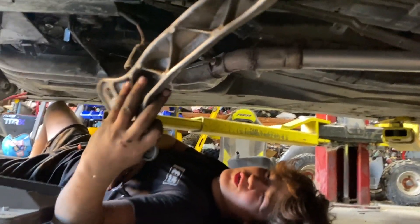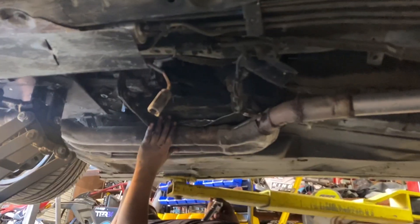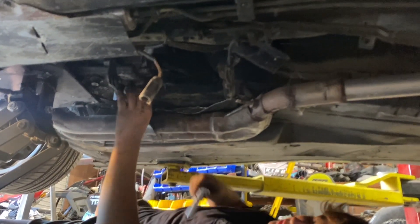We just took this transmission mount — or transmission truss support bar, whatever you want to call it — off. And then we have this one connecting the muffler to the tranny. So I just got this bolt loose.